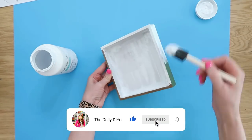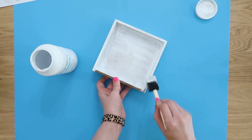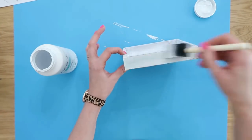Then we can go ahead and paint our picture frame in our favorite color. This is just regular white chalk paint by the brand Waverly that you can find at Walmart.